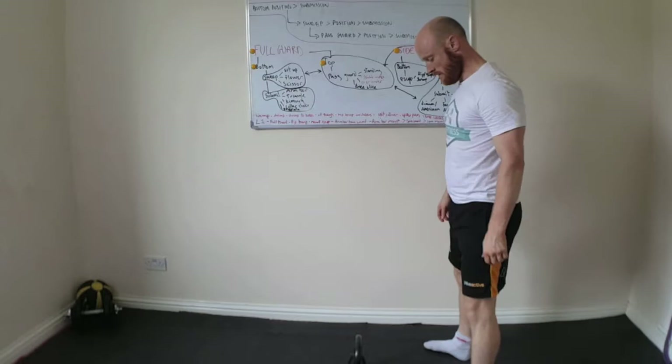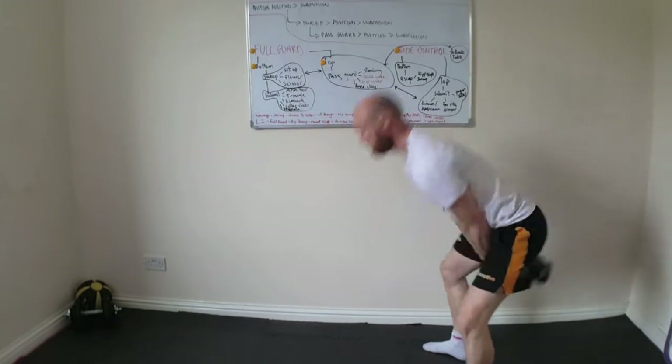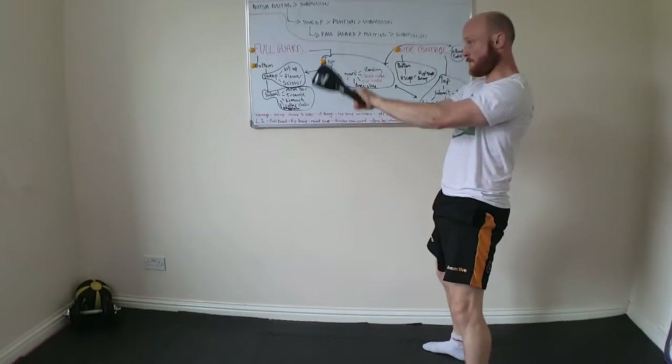The next thing I'm going to do is point out some of the common errors that I see. In the background, I'm just going to continue doing more sets. I'm going to do some single-hand sets as well so you can see what that looks like.